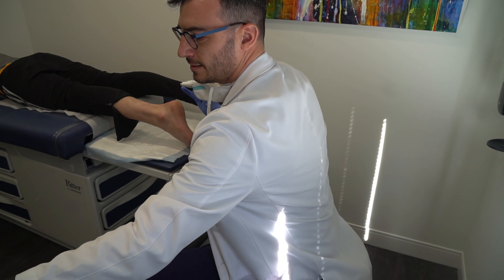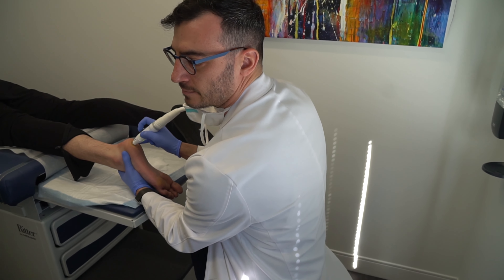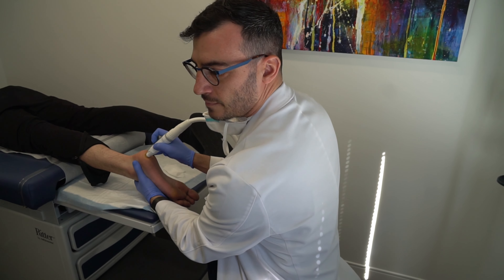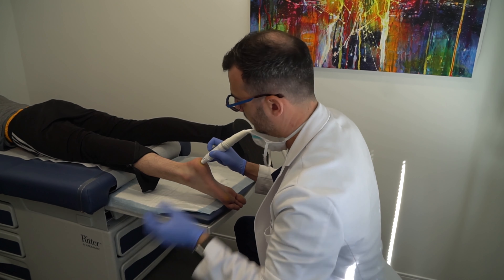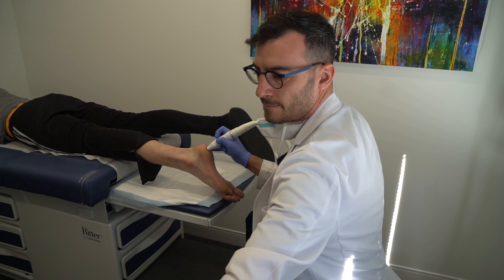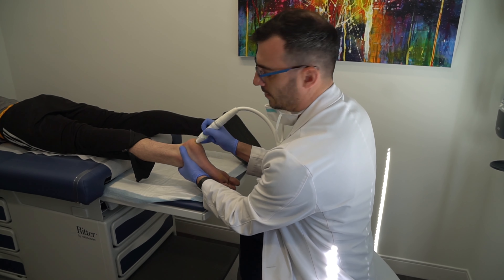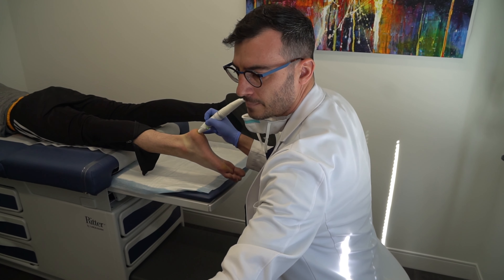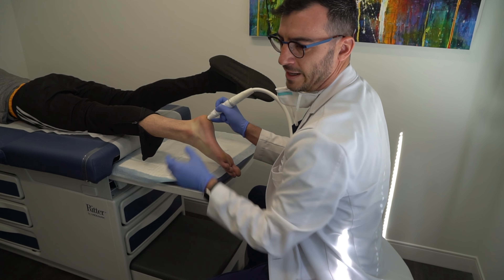You ready? All right, here comes the first one. Not so bad, right? No. That's two. Here comes the third. What does it feel like? It feels like a needle going straight into your feet. Here comes number three. Number four. Okay, one more on that side.